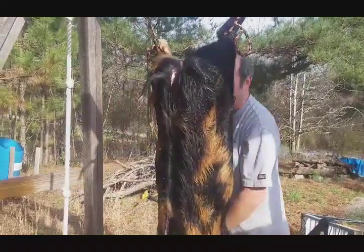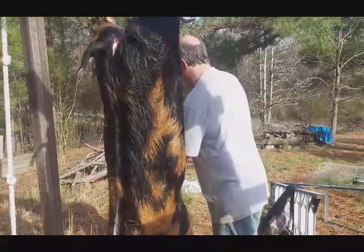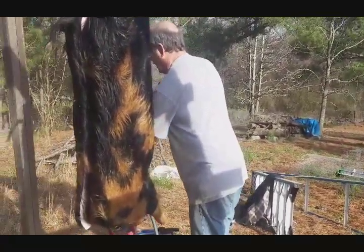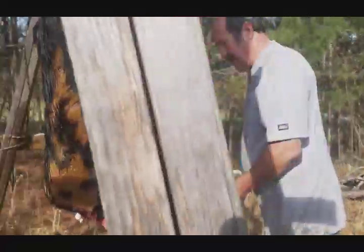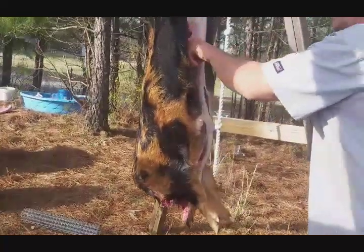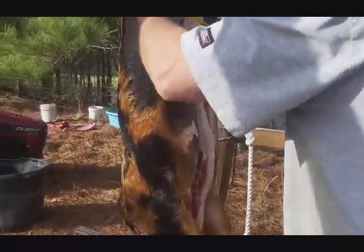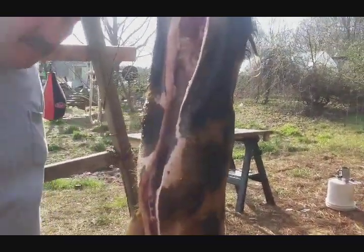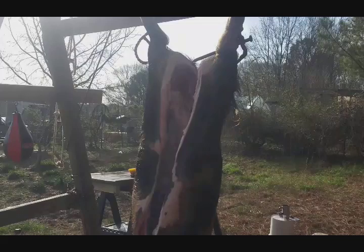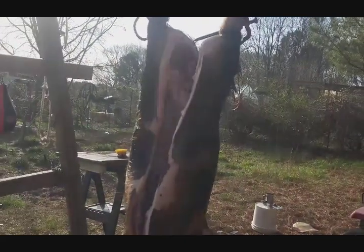As small as these pigs are I may actually have to get a smaller bow saw, because that was a really big one. Let me see if I can get on this other side to give you a different view. Yeah, I need to take the tenderloin out before I mess it up. Let's do that before we get too far into this process. That's the best part of the pig.